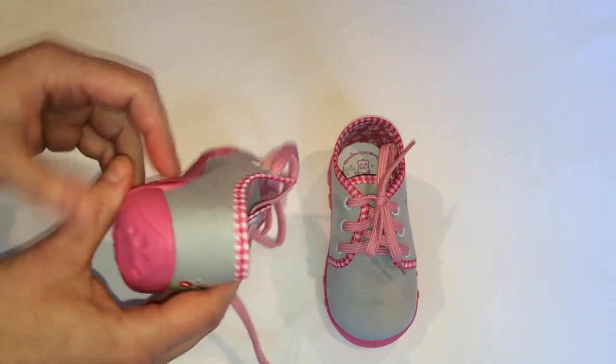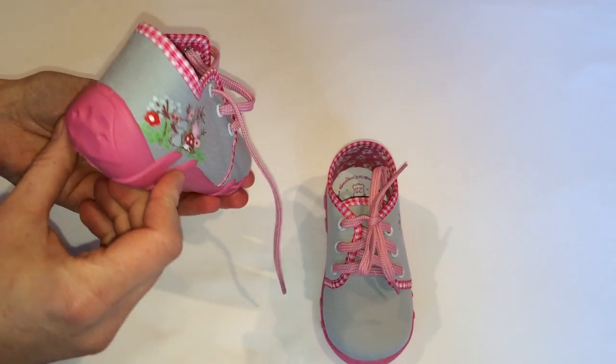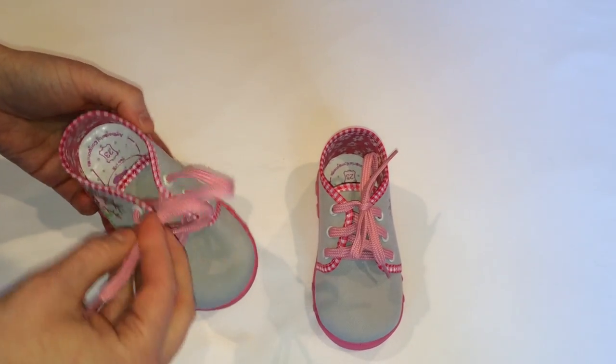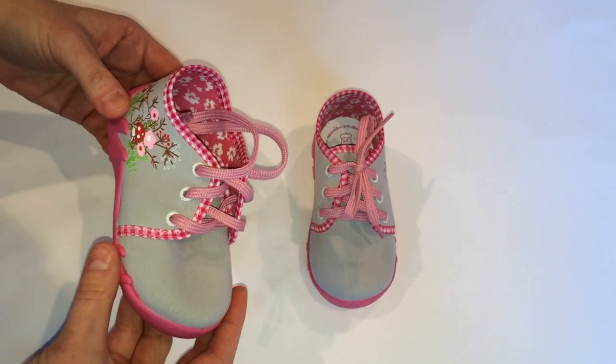The firm heel counter improves stability while walking. The shoe size is adjusted to age and anatomy of a child's foot. These shoes are also free from any harmful substances.